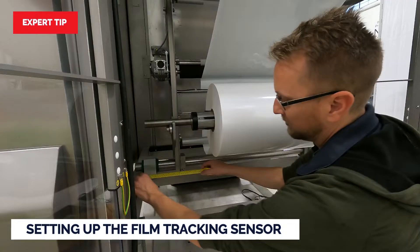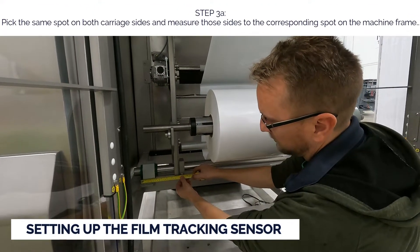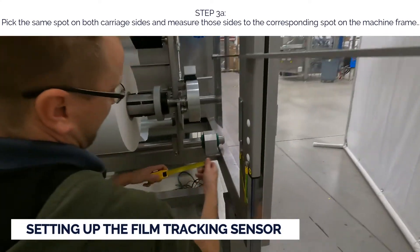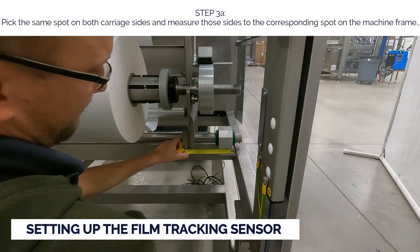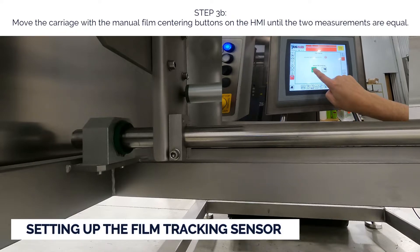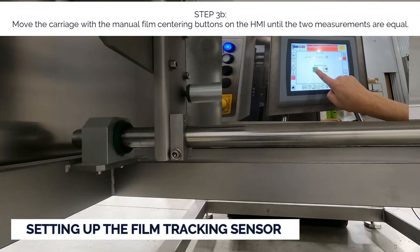Expert tip: to save time on initial setup, center the carriage to the machine before running the film. Step a: pick the same spot on both carriage sides and measure those sides to the corresponding spot on the machine frame. Step b: move the carriage with the manual film centering buttons on the HMI until the two measurements are equal.